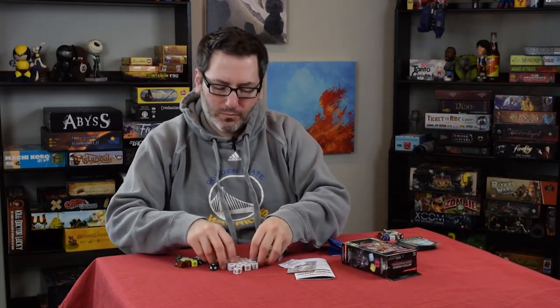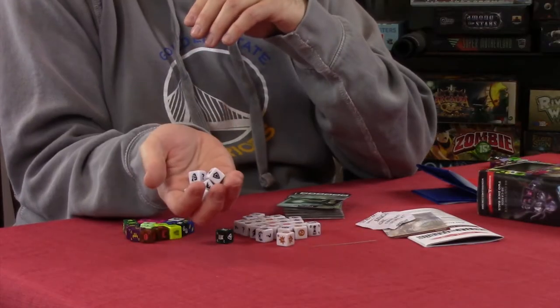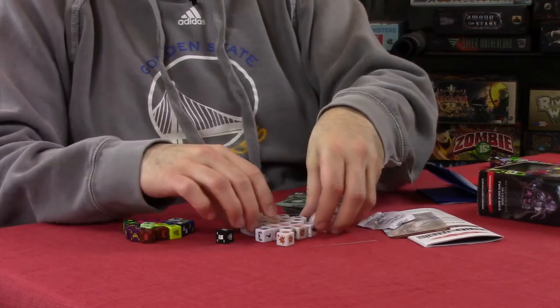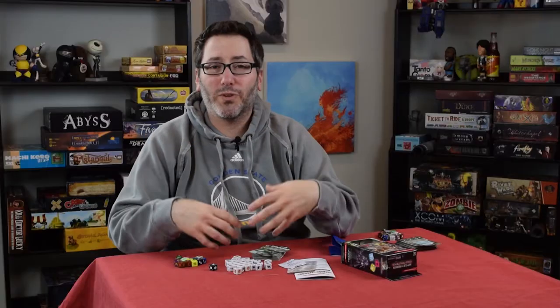You're going to get 16 of these little sidekick dice, and these sidekick dice are just your base dice that you start with whenever you start a game. You have to build your dice pool from that.